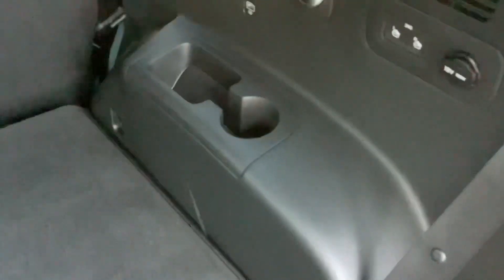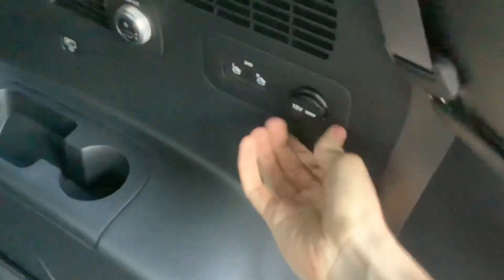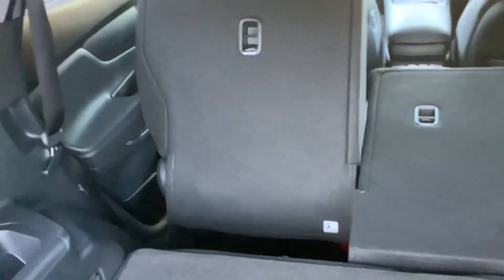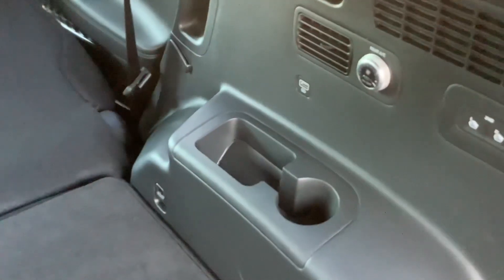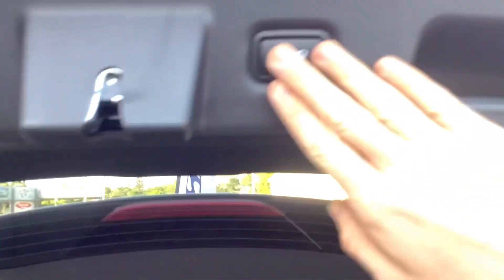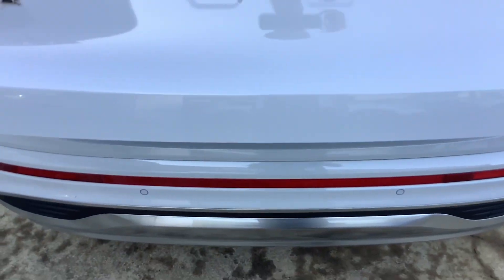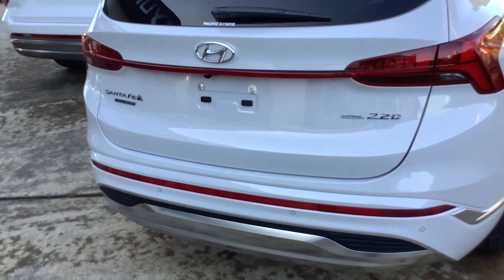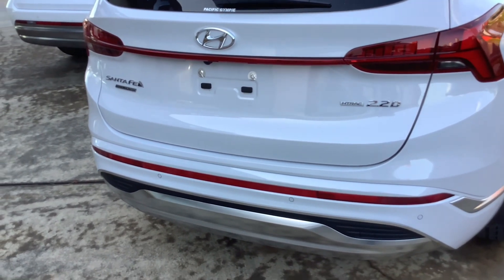Cup holders, own personal aircon. 12 volt socket. Another USB charging port. Rear parking sensors. This car has a 360 degree camera.